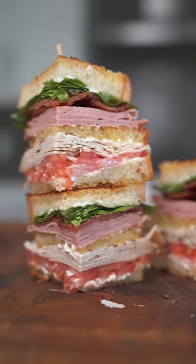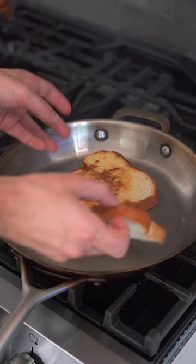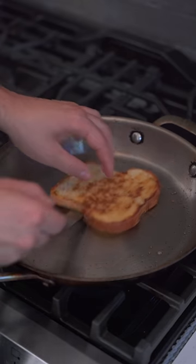If you're new to cooking, stay and learn how to make the famous club sandwich. Take a little butter and toast your bread for about two and a half minutes. More butter for the piece of bread that goes in the middle, and toast that one on both sides.